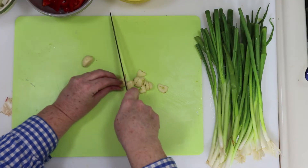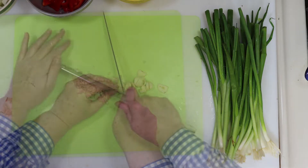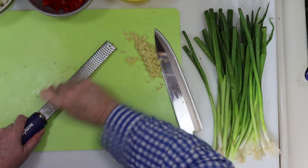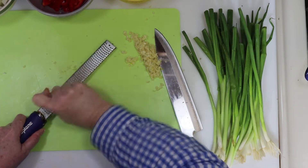We need to finely dice some garlic, so I'll start by slicing my garlic thin, and then dicing it down into finer bits from there. Next, we need to grate some ginger on a microplane, and when you're done with that, just set it aside.